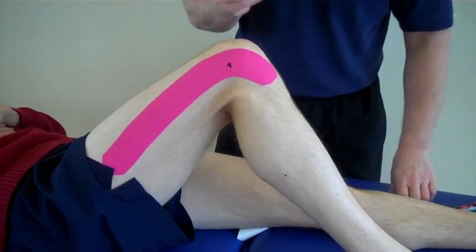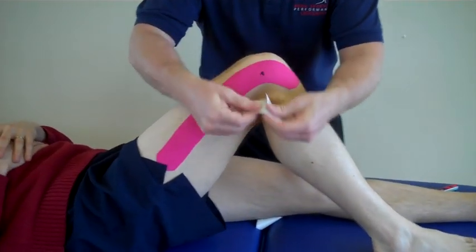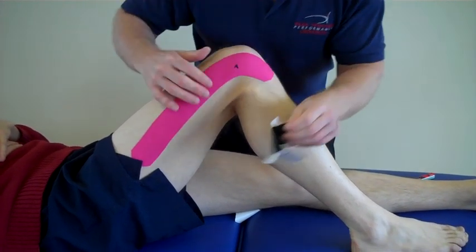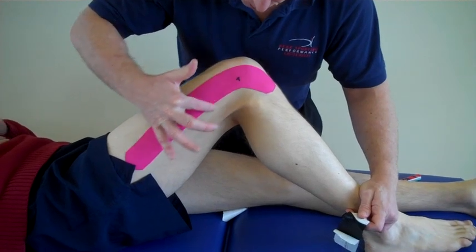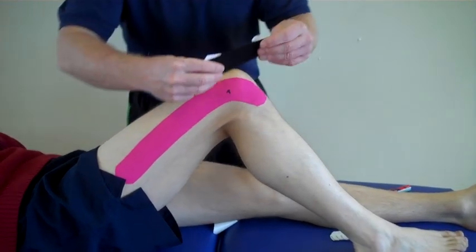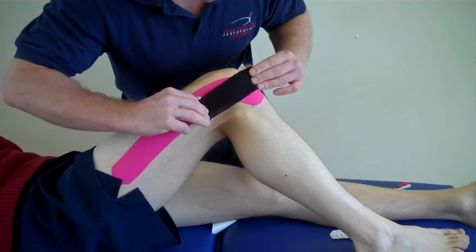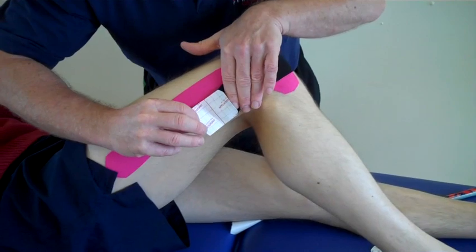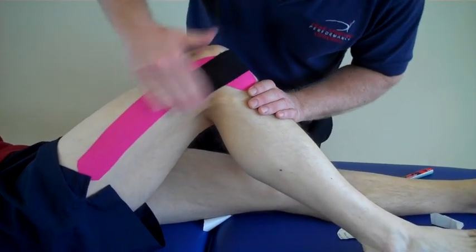We're going to use two strips of a smaller eye strip. Split the tape and create an X over the painful area, putting the leg in position. We're going to cross this area using an X. We're going to put maximum stretch over the tape, and then the ends with no stretch, feeding it out. Warm the tape up.